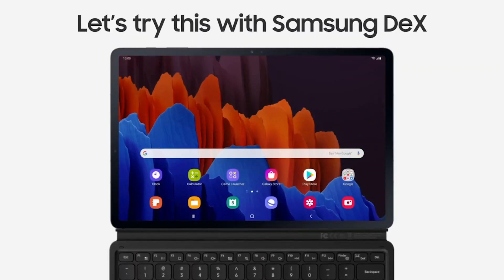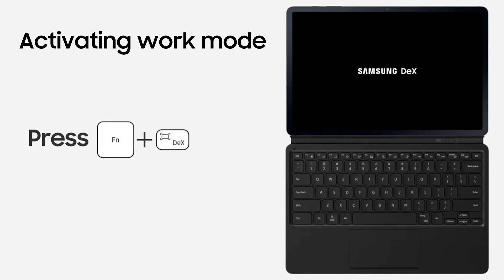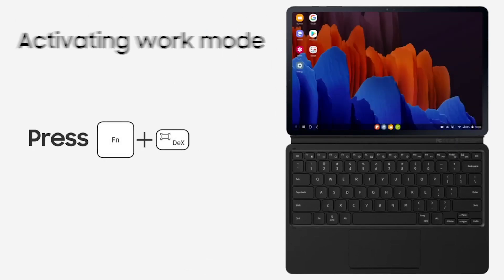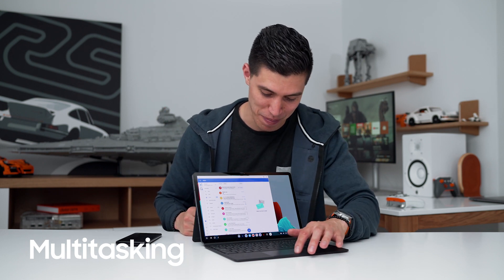You can also transform your Tab S7 Plus into work mode by connecting it to the compatible keyboard, giving you the added laptop computer-esque element. As I like to do a bit of multitasking when I do my emails, I also launch a bit of YouTube.